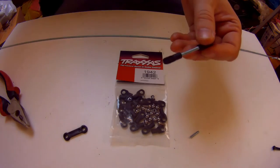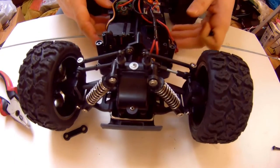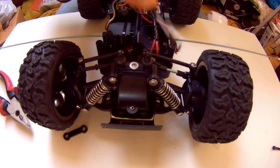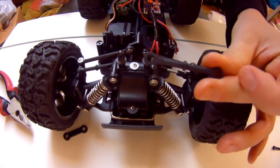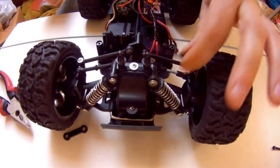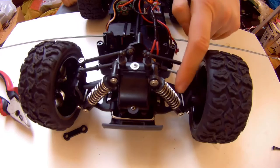Now I want to show you — I've got my Land Buster, and as you can see, this part I've already upgraded. This is the original plastic one, and this is made from metal now. It is more durable, and we can make all these plastic parts and change them to metal.